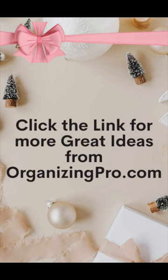For more organizing tips for your gift wrap center, go to my website organizingpro.com and you can get all your gifts wrapped and ready early.